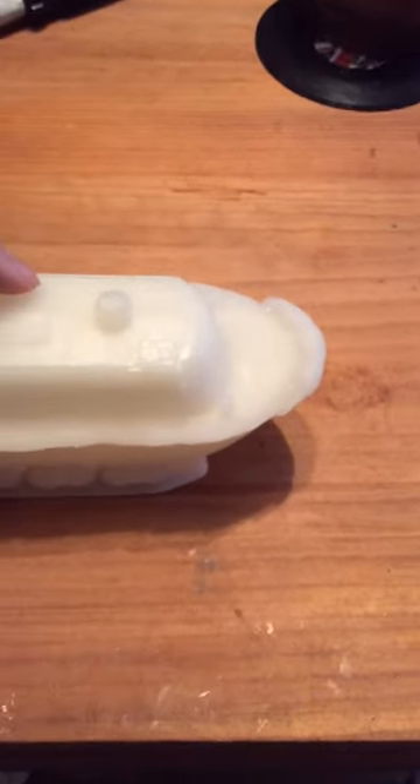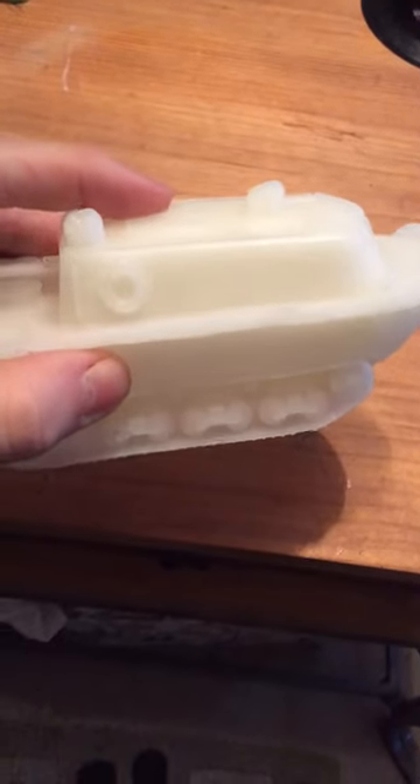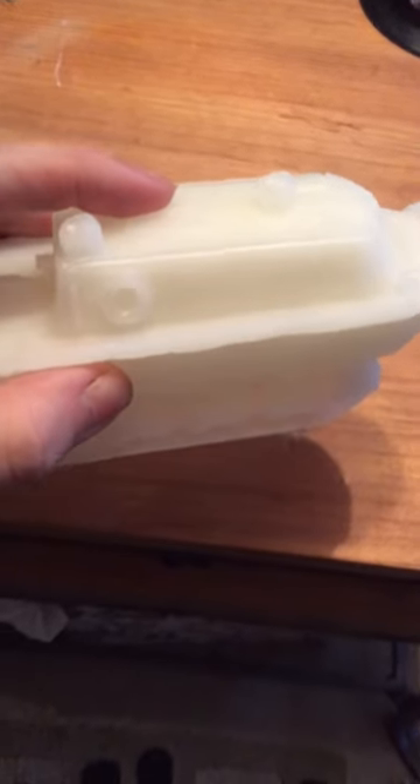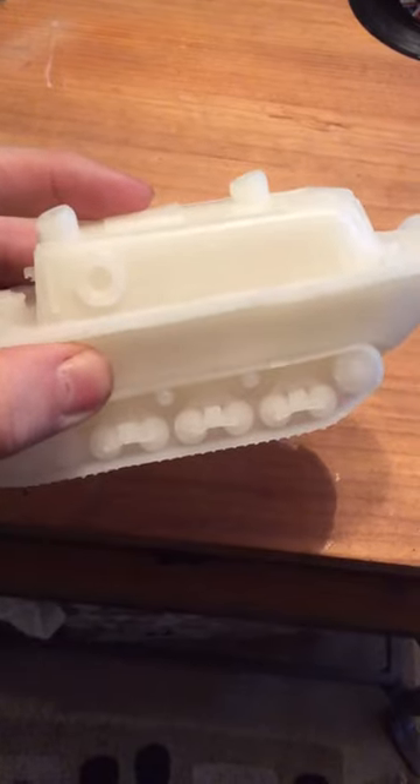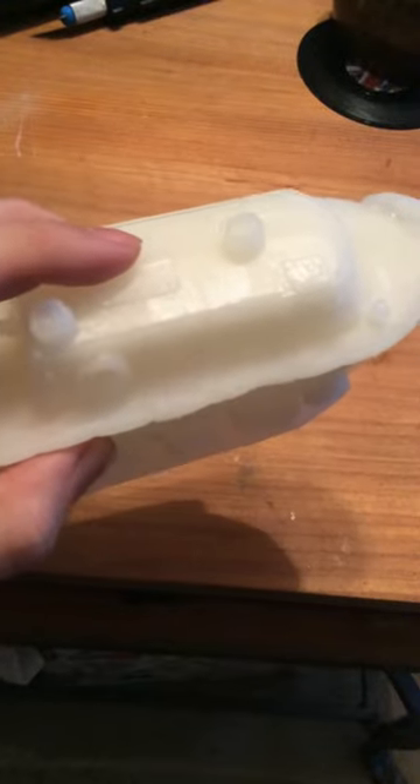Really, really good kit. Retailed for just over £10 and as you can see you get a lot of resin for your money. It is quite detailed, although because of the way that resin is produced it is hard to see in the camera, but it is there.